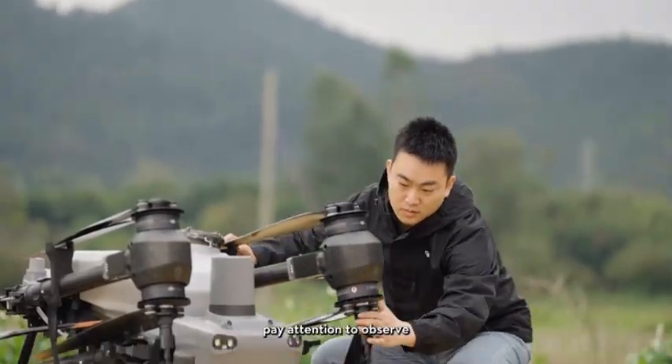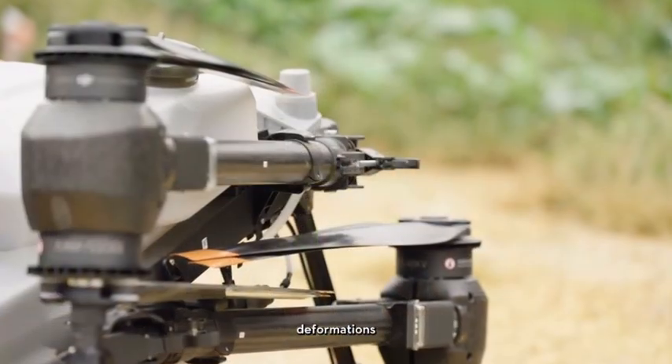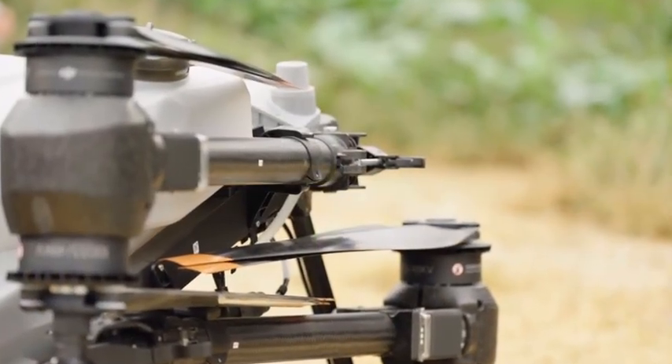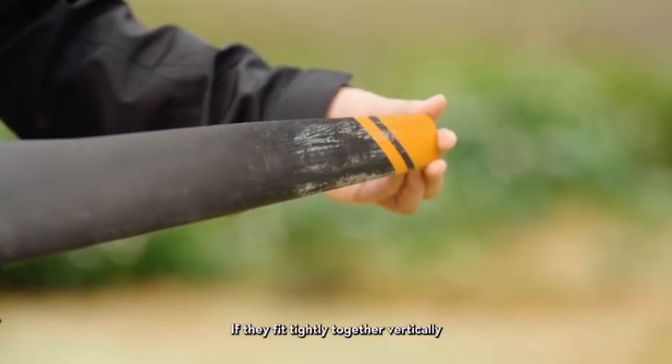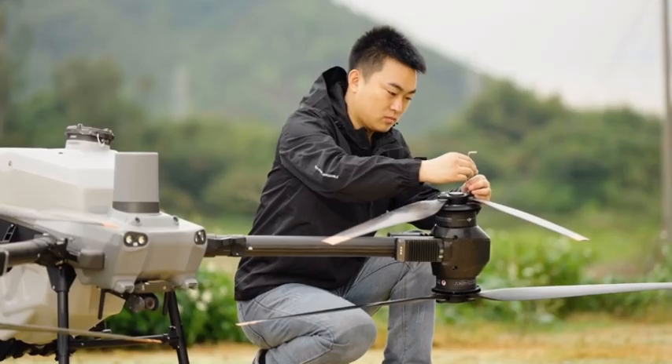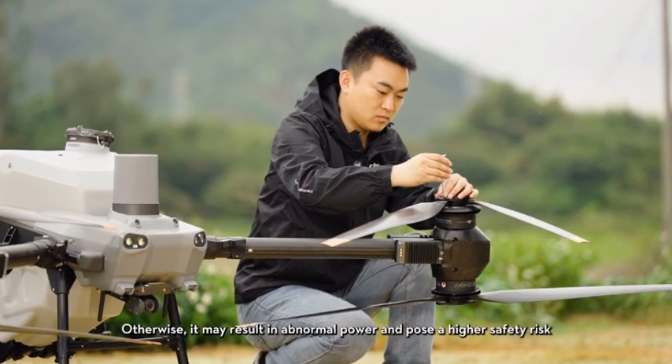At the same time, pay attention to whether the propellers have any cracks, deformations, etc. You can fold the two propeller blades together — if they fit tightly together vertically, then it is normal. Otherwise, it may result in abnormal power and pose a higher safety risk.